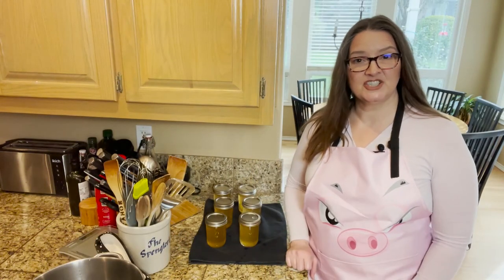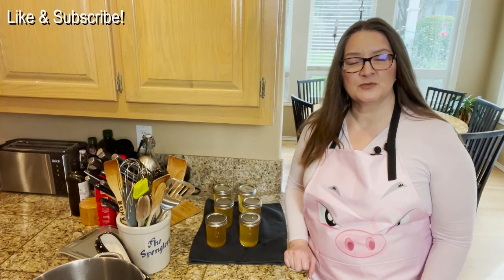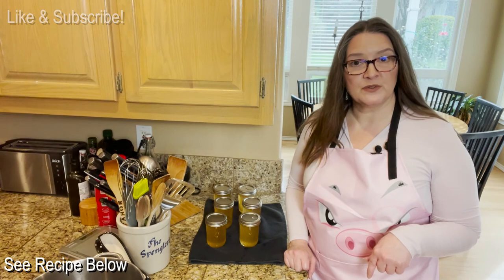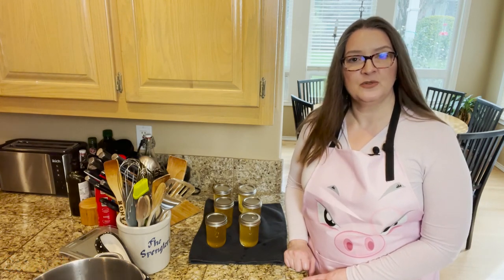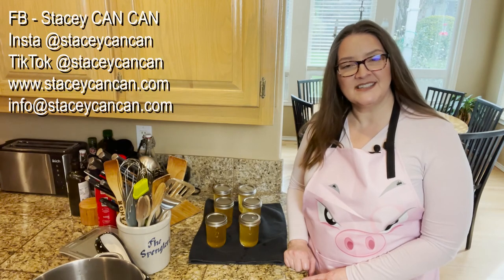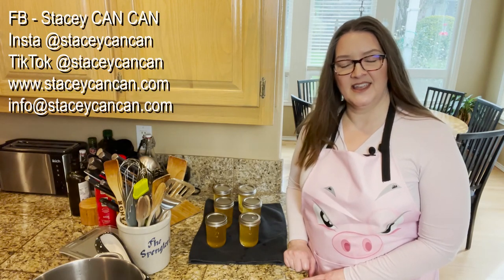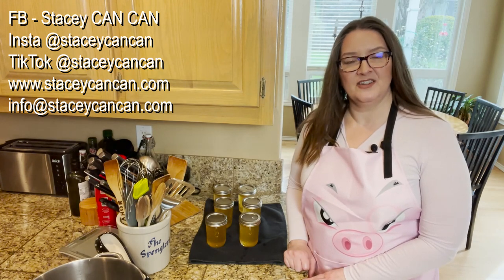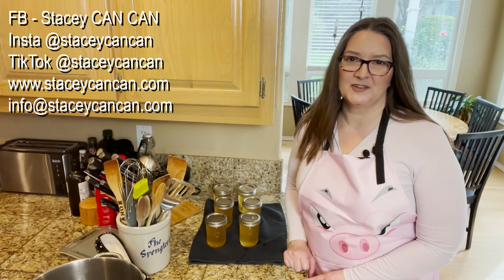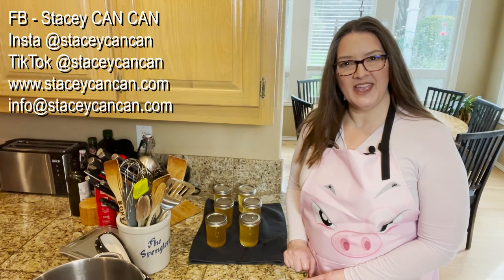That is Chablis Jelly. Thank you so much for joining me today. Please like and subscribe, and the recipe is below. If you have any questions, comments, or suggestions, you can reach out to me on Facebook, Instagram, and TikTok at StaceyCancan. My website is www.StaceyCancan.com and my email is info@StaceyCancan.com. Thanks again for joining me, and until next time, happy canning!